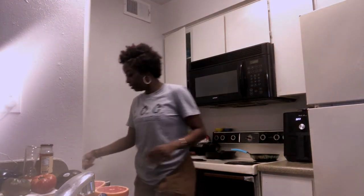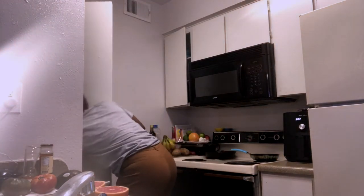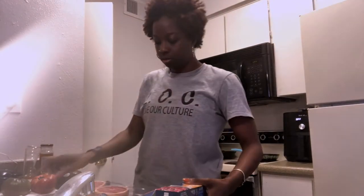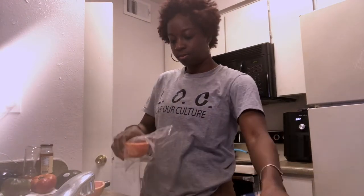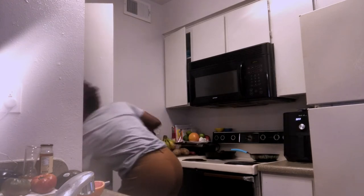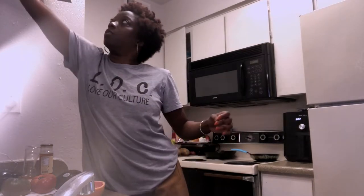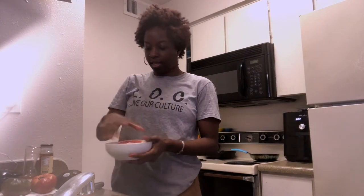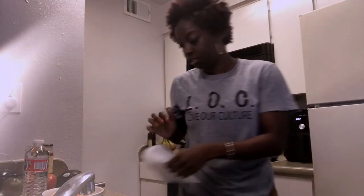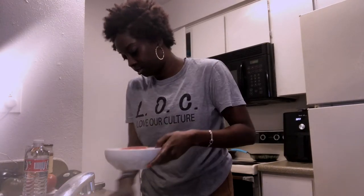Look how pretty that looks. Say R.I.P. to the second half because that's going away tomorrow. I have my water and this is what I'm gonna have. I guess you would consider it my first meal of the day, but it's not really a meal.